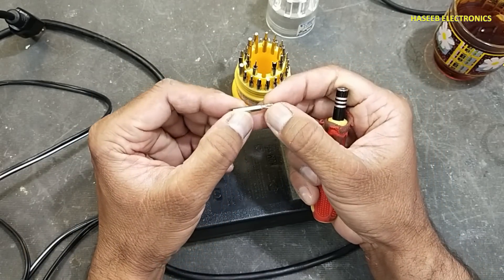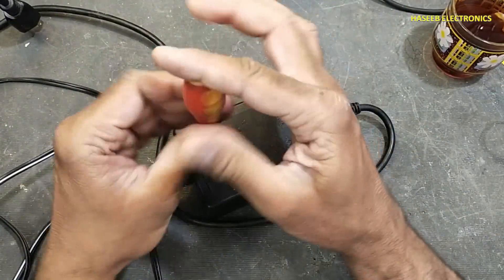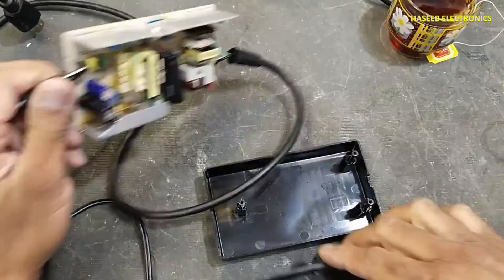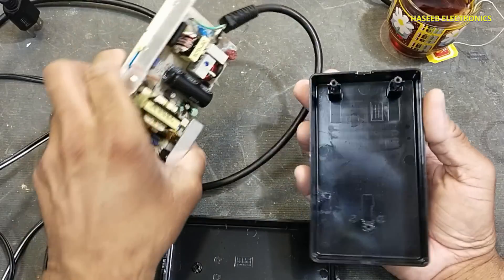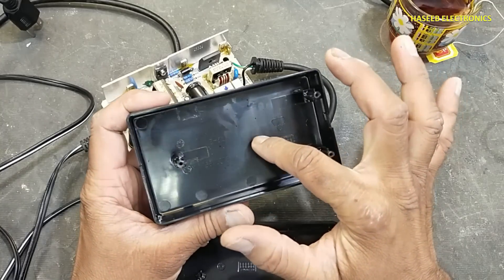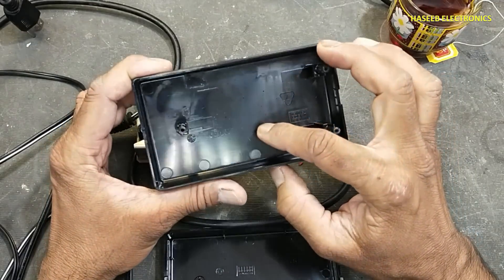We need a T10 screwdriver, T10. We can see here in this area there is some smoke sign. If we place here, that means in this area there is some smoke reflection.